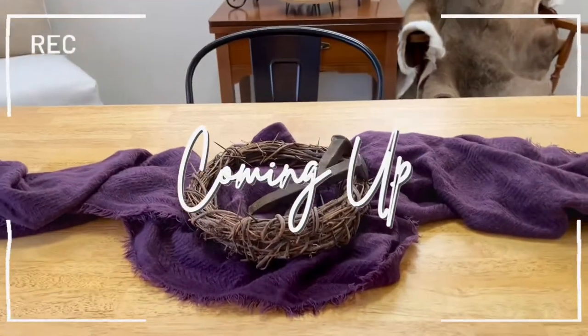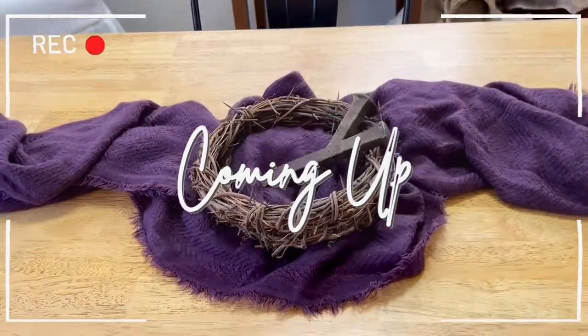Hi friends, this is Olivia Oaks and today I wanted to share with you my DIY Easter centerpiece.